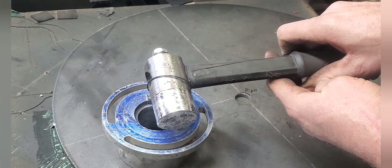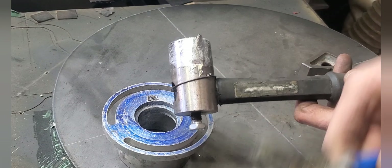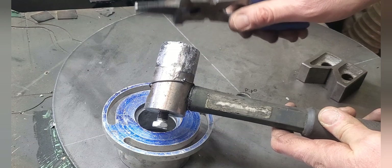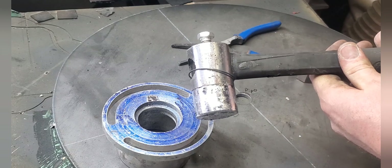I'm pretty impressed — that looks quite good. I'll just cut this little nib off here, and then I'm going to flip it around and do the same thing on the other side. This is pretty sweet.